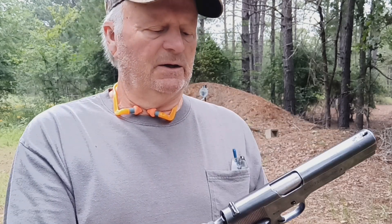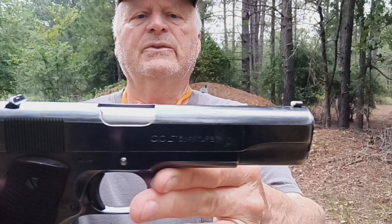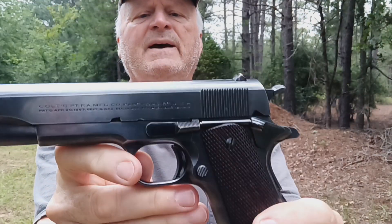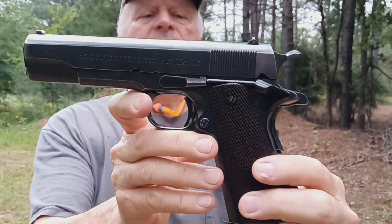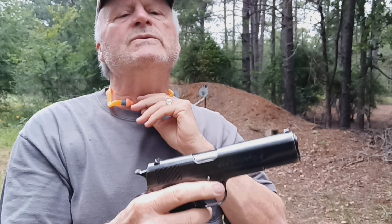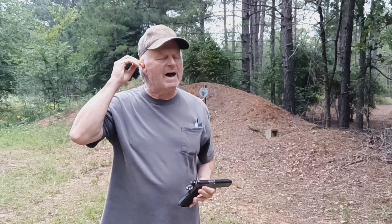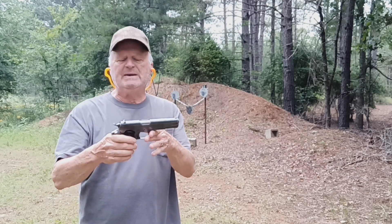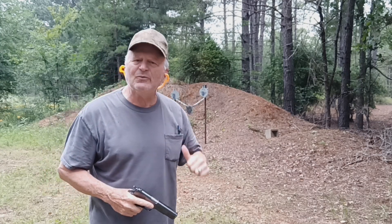Let's take another look at the gun. Serial number 4534, 1929 Colt Super 38. I've got eight rounds of 130 grain ammo loaded into it — not plus P's. Plus P ammo wasn't around in 1929, so we're not going to subject this firearm to plus P ammo. I've got it loaded up with eight rounds. Let's see if we can hit some steel.